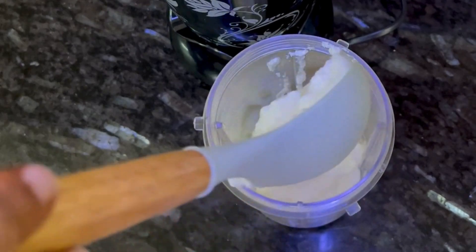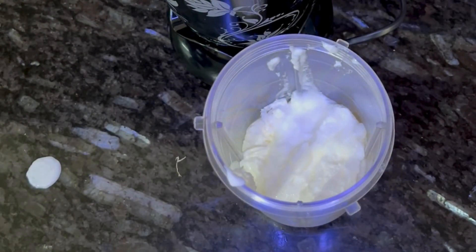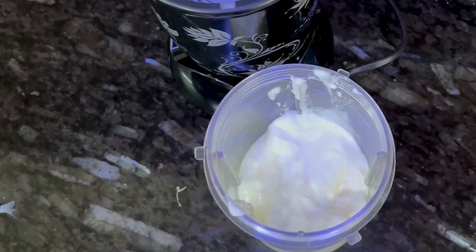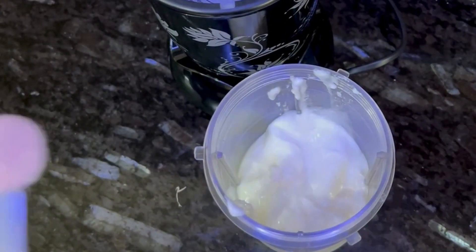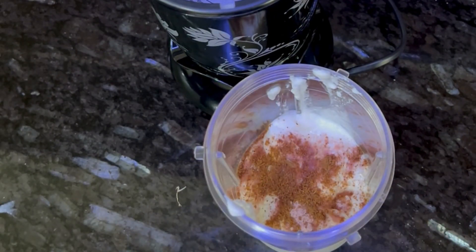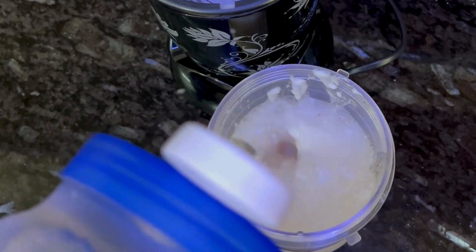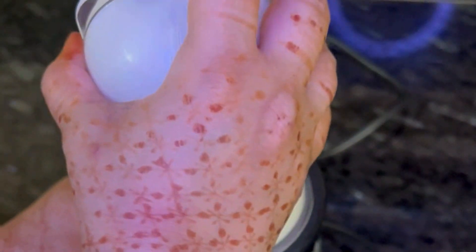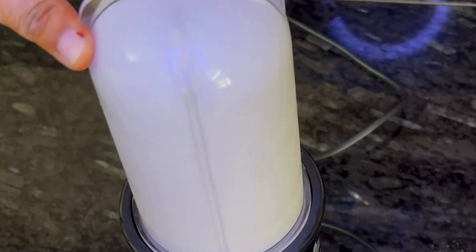First, we will take 1.5 cups of curd in the grinder. We will add some salt, some black salt, some jeera powder. And then, around 1 cup of water. Then, we will grind it properly.